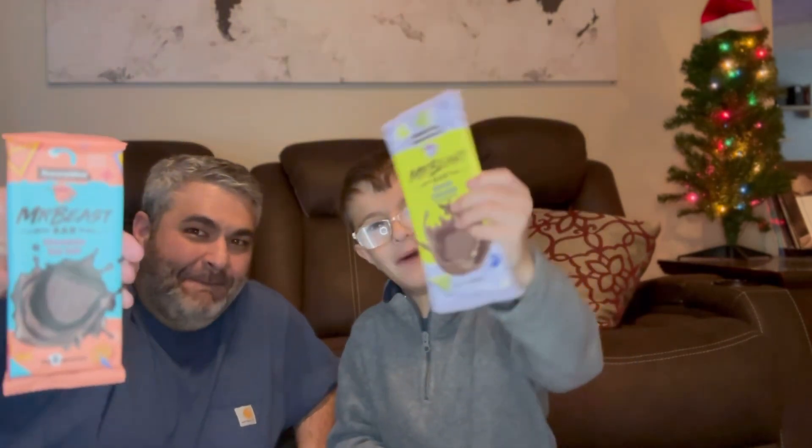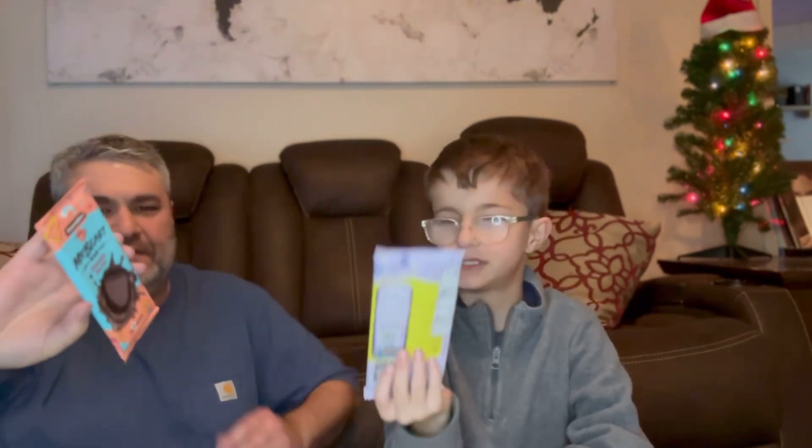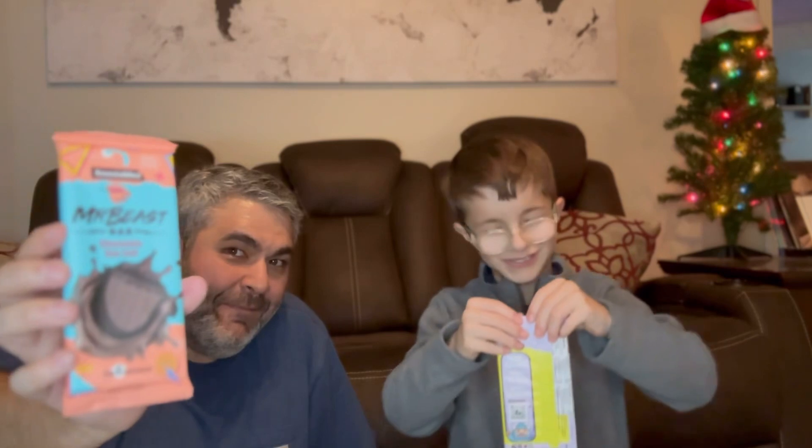Today I'm at my dad's house and we're going to try some Mr. Beast chocolate bars. I've already tried that one. He's going to react to that, and I have this one. This is the almond chocolate, and he has the chocolate sea salt. So, here we go.